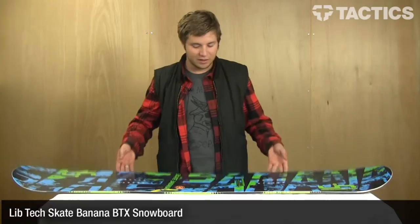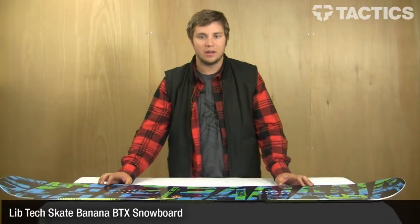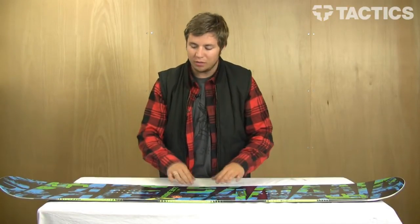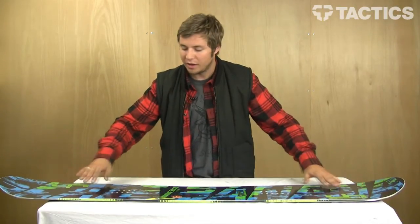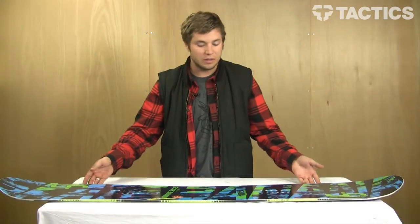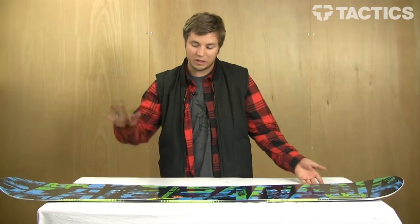Hey guys, this is Hunter with Tactics. I'm just here to talk about the LibTec Skate Banana. This has the original banana technology, which is basically just rocker in between the bindings with flat from tip to tail, and that gives it that awesome rock back and forth that you see here, which is really great for the deep stuff. You can just float in powder. You don't even need setback — the board just stays above the snow.